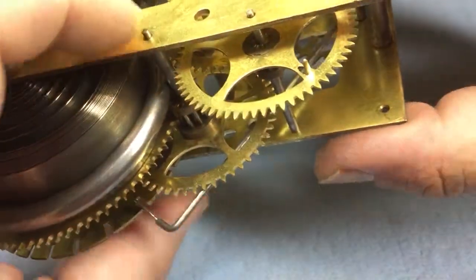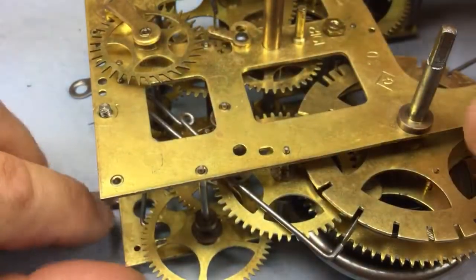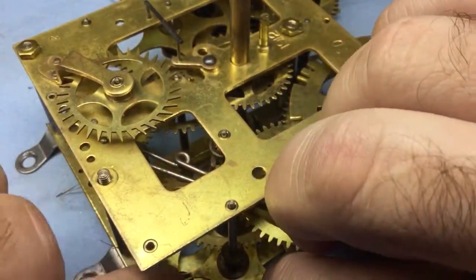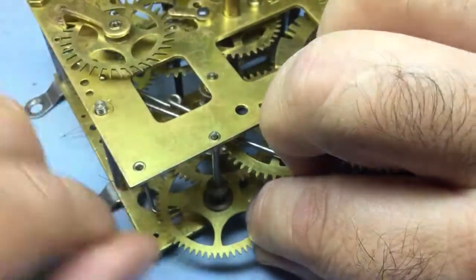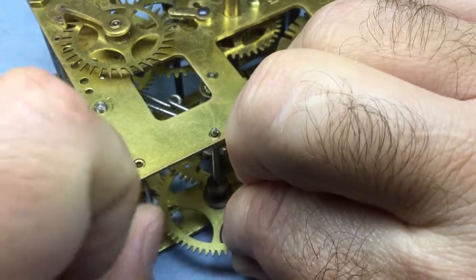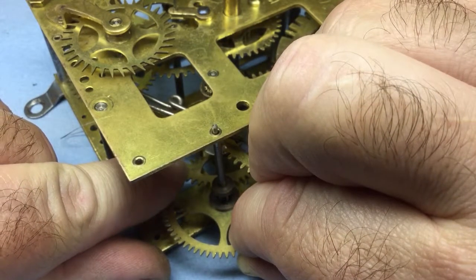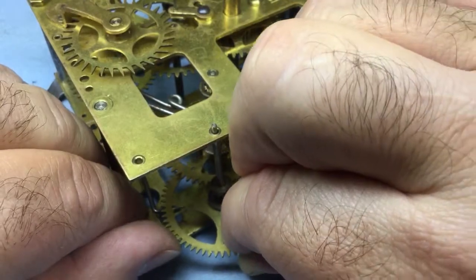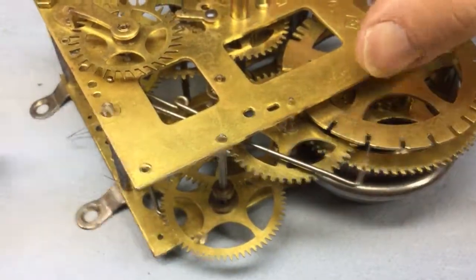It might be easier to do it with the movement inverted. It's kind of just a personal preference how you want to do it. Let's try it with the movement sitting this way. We're going to lift the plate and lift up on this wheel where we can swing it out. Which way do we need to go - one tooth. Now we can remesh. Looks like we did that without destroying anything else, so let's try it again.